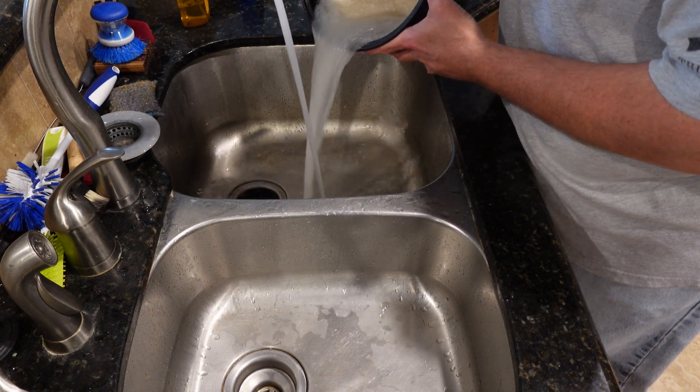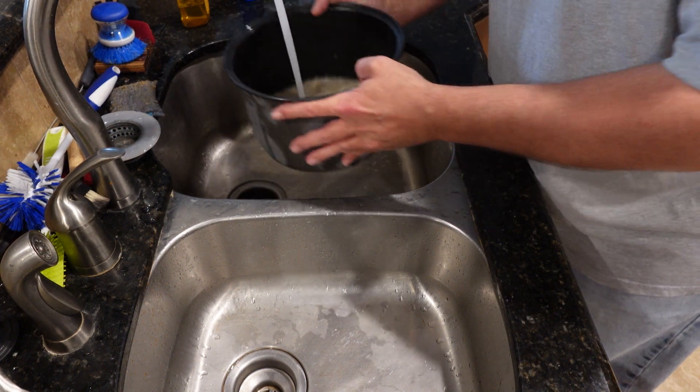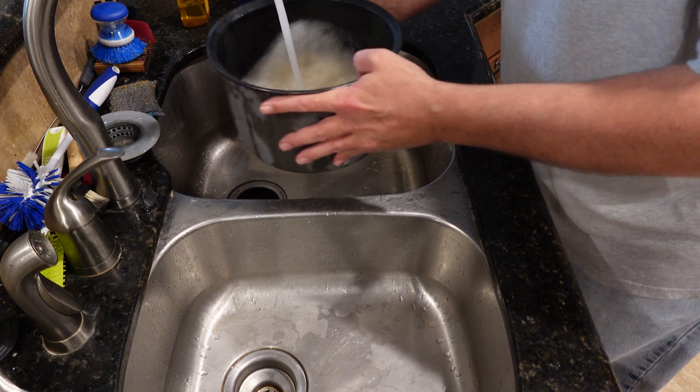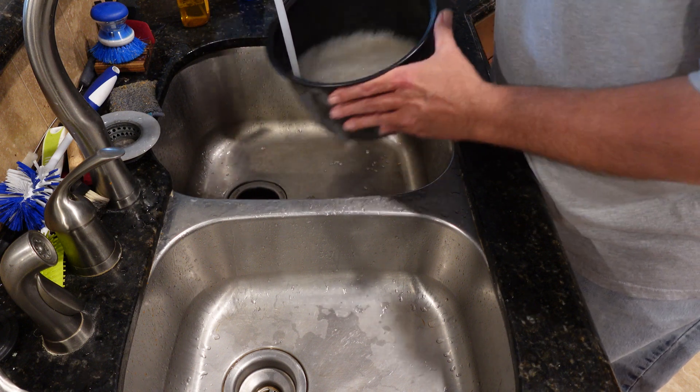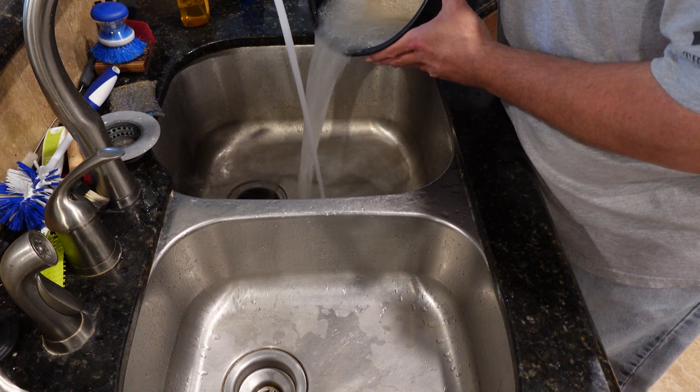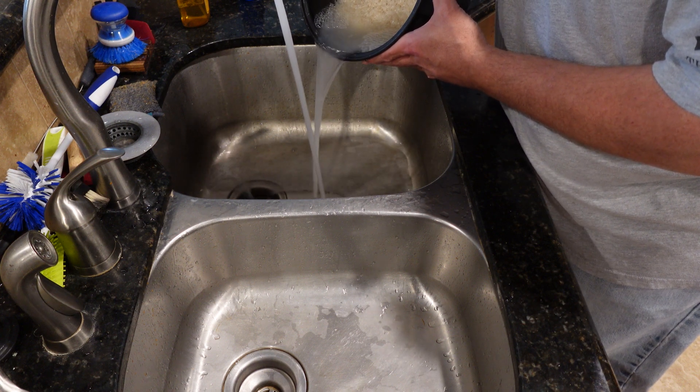Unless it's clean, it takes a while to get it off. If you lose a little, oh well. That's why I always start out with actually a little bit more than I plan on cooking with.